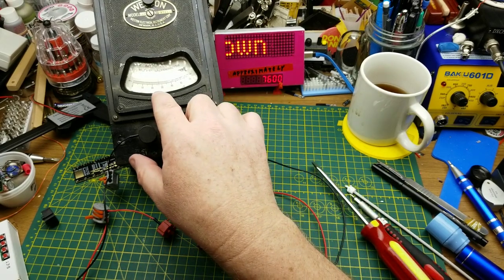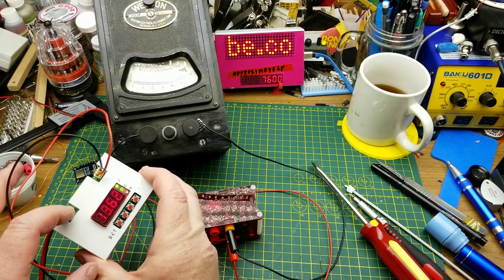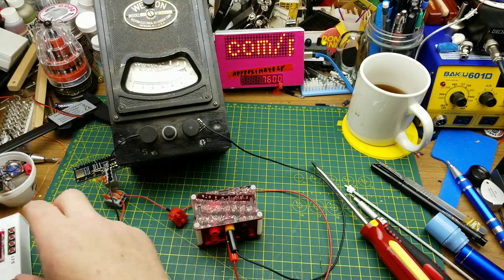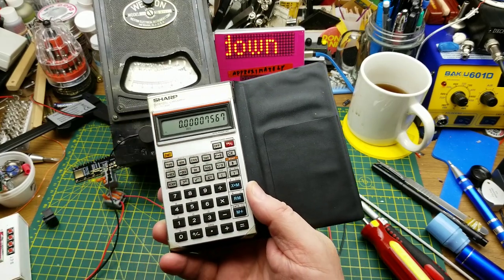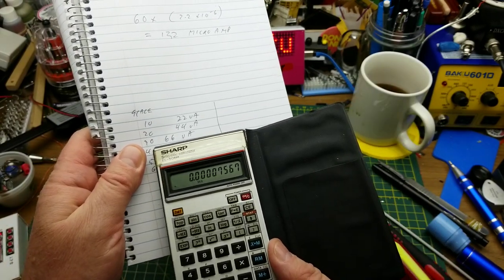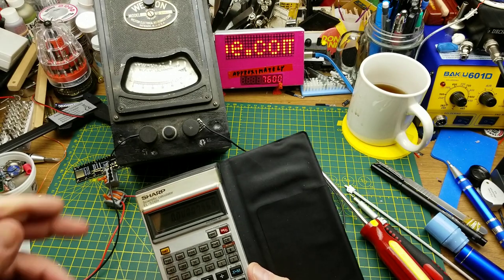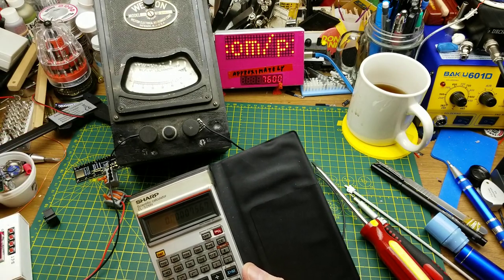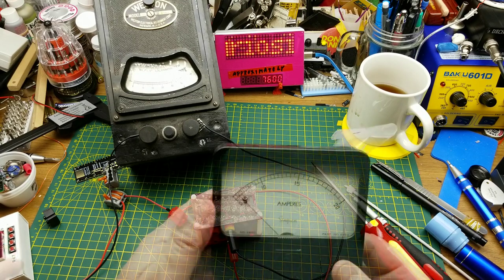Without that 20k resistor it drops down to 27. That gives us 13.62 volts — 75 microamps — which is pretty much what we calculated before. Still a little bit off, but pretty good for something that's many decades older than I am. I'm not even that accurate at my age.